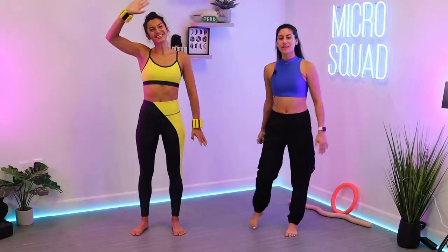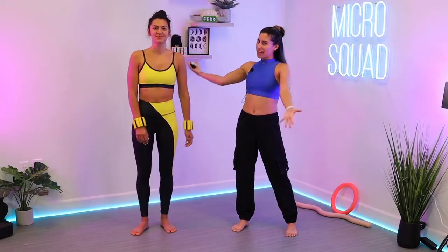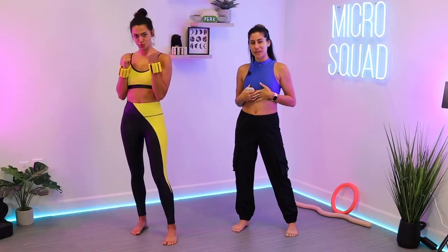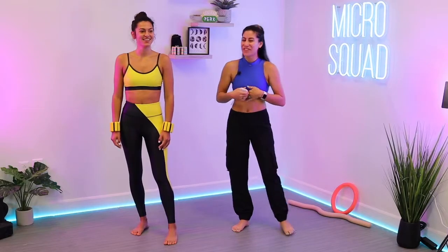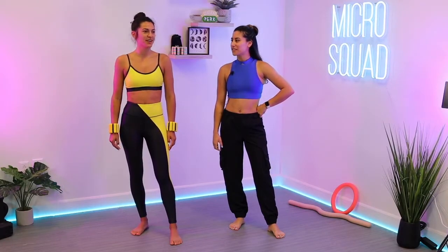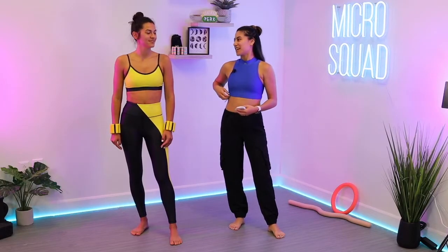Hello everyone, welcome to Micro Squad. Sam and Jack here today and we've got a Mortal Combat theme — she's Scorpion and I'm Sub-Zero. Today it's kind of a fun Tabata boxing situation — there's a lot happening, kind of sort of.